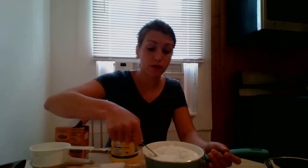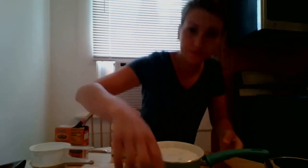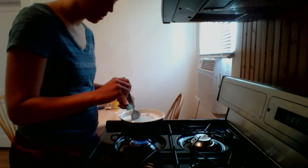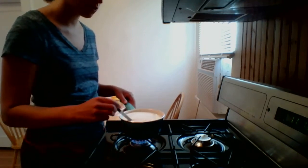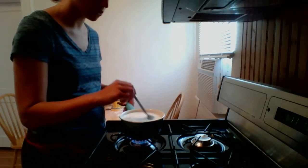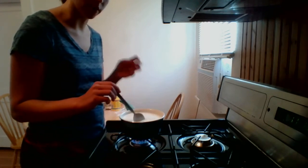Now we're going to bring it to the stove to cook. You're going to want to put it to a medium to low heat and stir this. Now we can wait for it to boil.